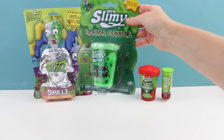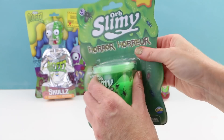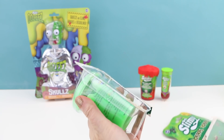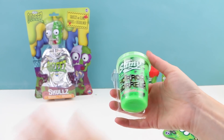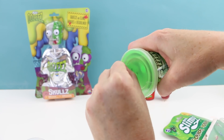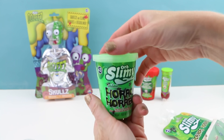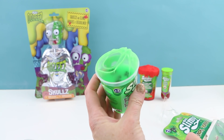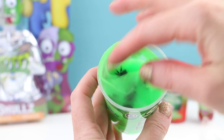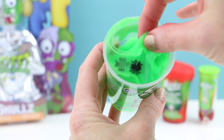Let's open up our next Orb Slimy which is the horror slime. I think this is pretty cute — such a really cute idea especially for Halloween. Have you guys decided what you're going to be for Halloween yet? I need to go into one of those Halloween stores and see what they have available. Look at this — this is like a neon slime. I like it so far.